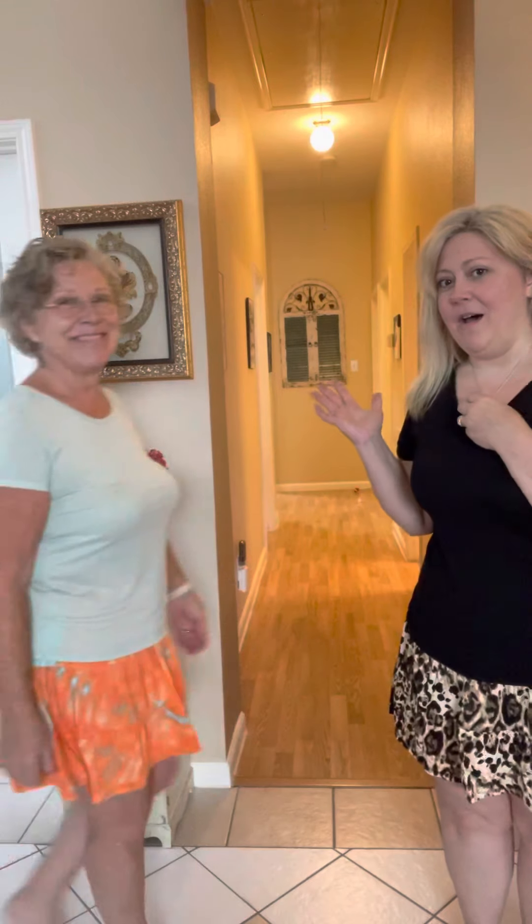Hi friends and VIP group members, Laura Dale here and I'm wearing the new Talia three-tiered mini skirt and I brought my sister. This is my sister Grace. She's going to help me because we have two very different body types.